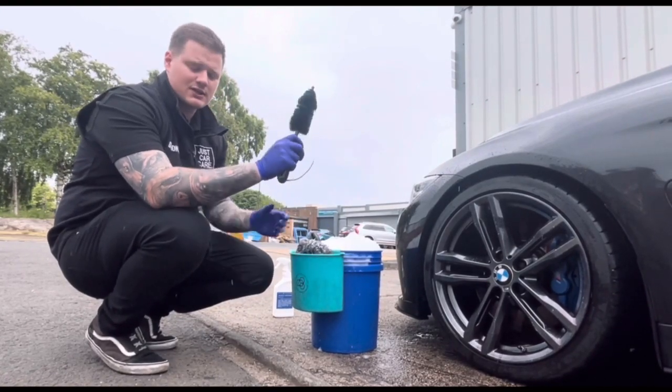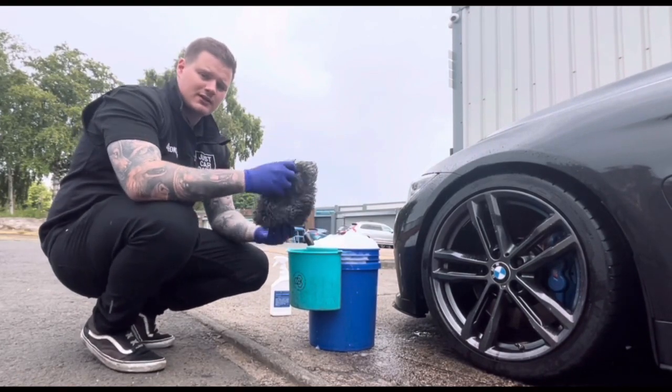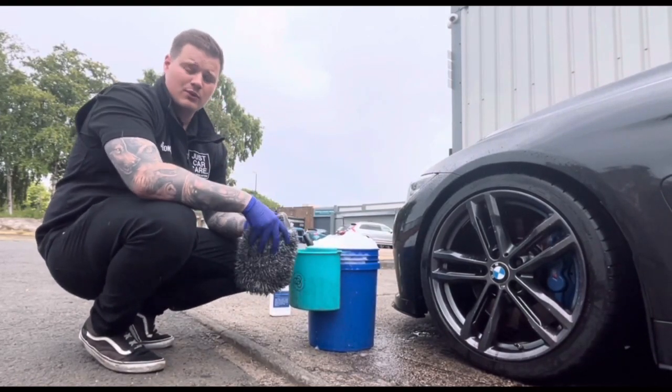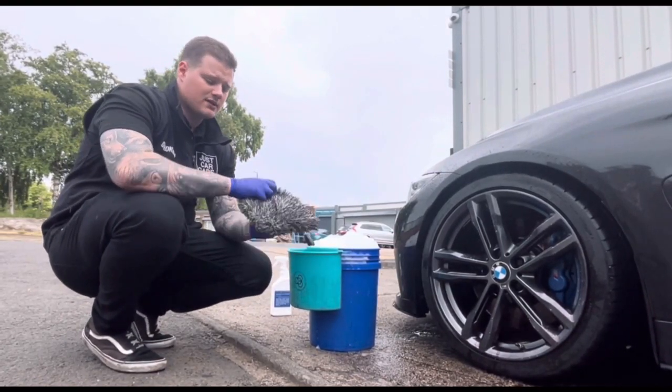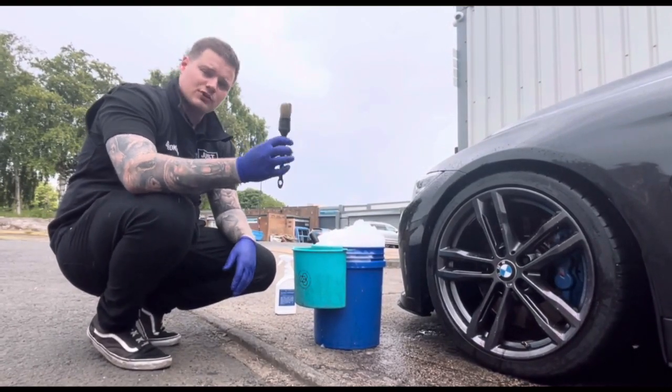We also have the mini EZ brush for any tight spaces, a wash mitt that we've previously used on paintwork and recycled down to wheels — nice and thin, really safe and easy to use — and last but not least a small detailing brush for intricate areas.